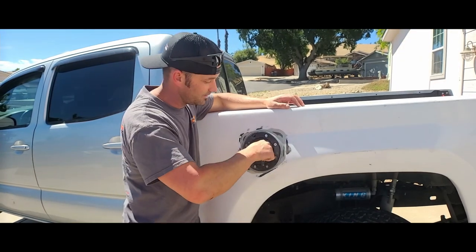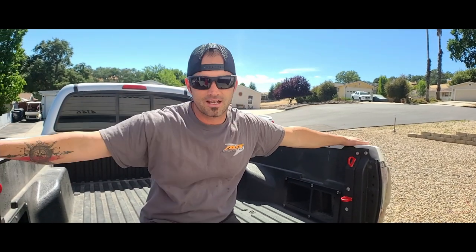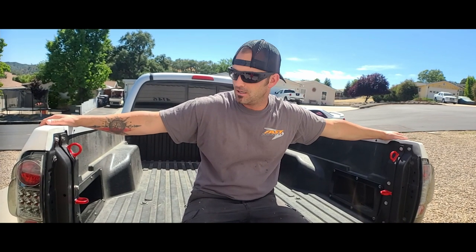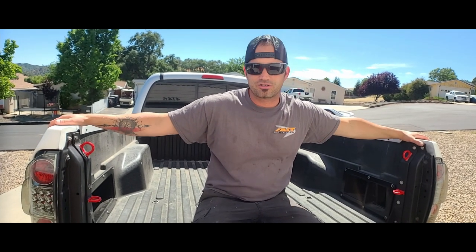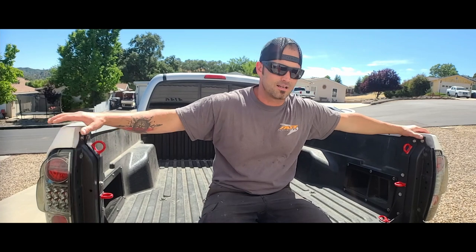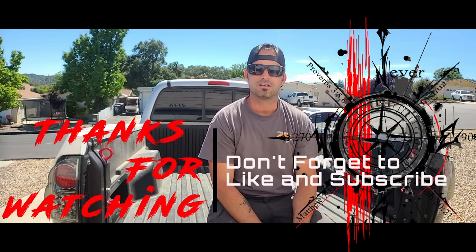That's it! I love these bedsides. I'm probably being biased, but I've done a lot of research on other fiberglass products and I think McNeil Racing makes a solid set. If you have any questions or comments, leave them below — I love the interaction. Ask me about dimensions, tools, or processes in the comments. Don't forget to like, subscribe, and we'll see you in the next one.